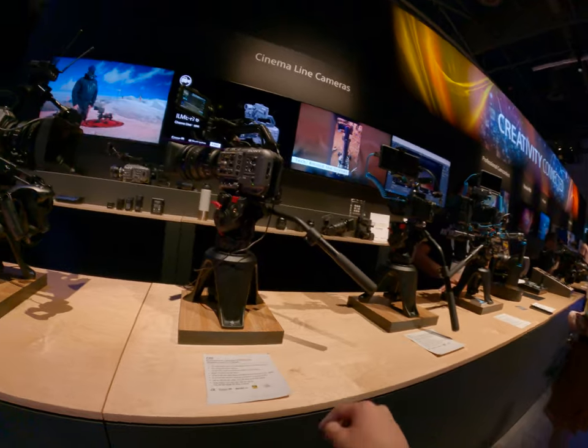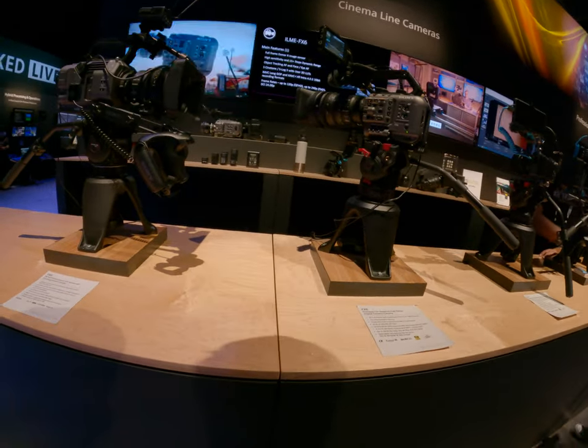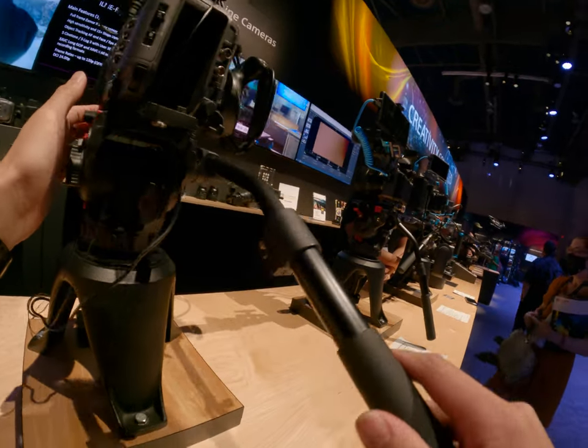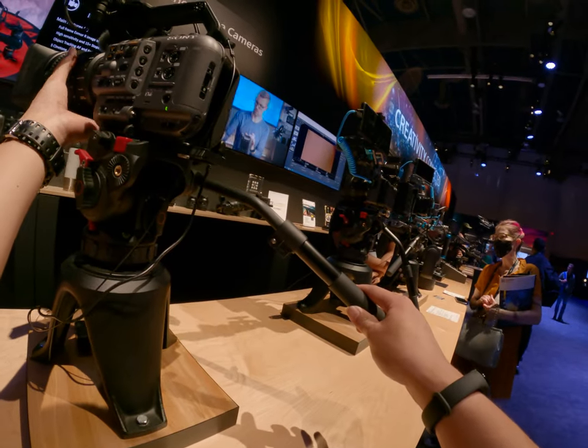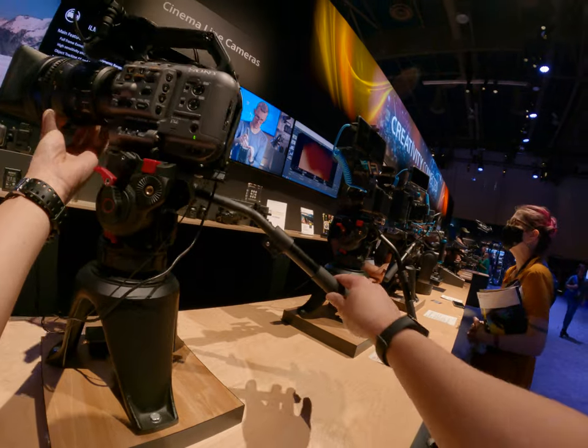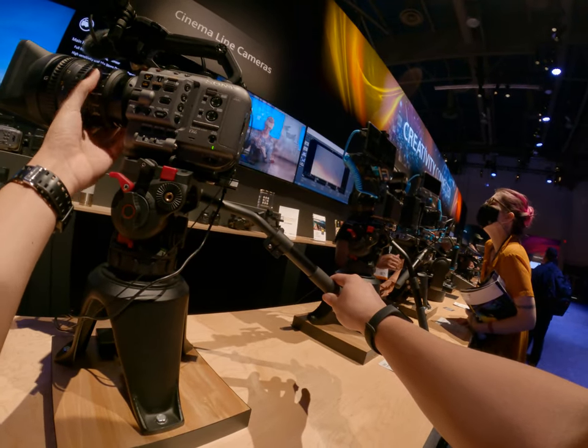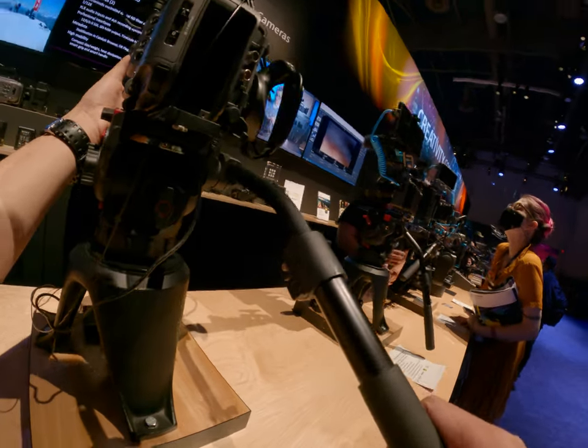If you have any more specific questions, I'd love to give you any information you'd like. The color science of this camera is designed to look cinematic.